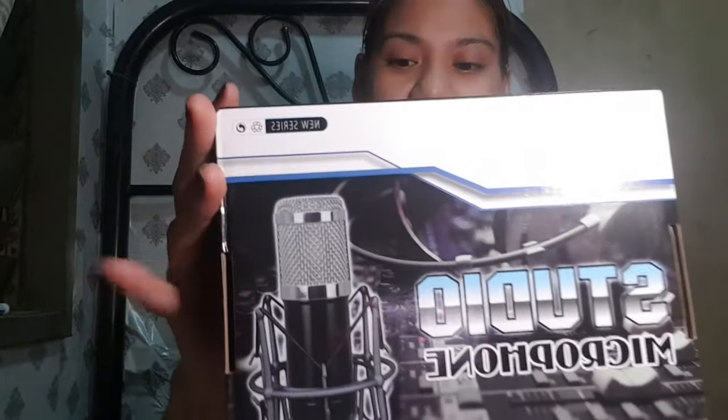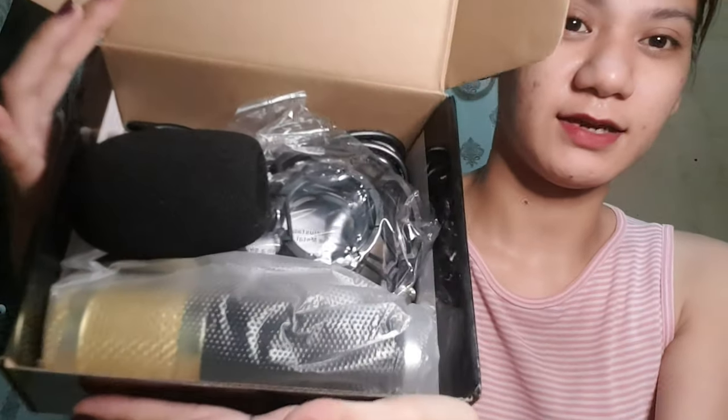Next. I will just put this one here. I-text natin yung mic, yung mismo mic natin. Okay, ito yung laman, yung mismo box natin. So we have yung foam. Alam mo, na-excite pa nga ako dito kasi nung in-order ko sya, sabi ko baka wala syang foam.